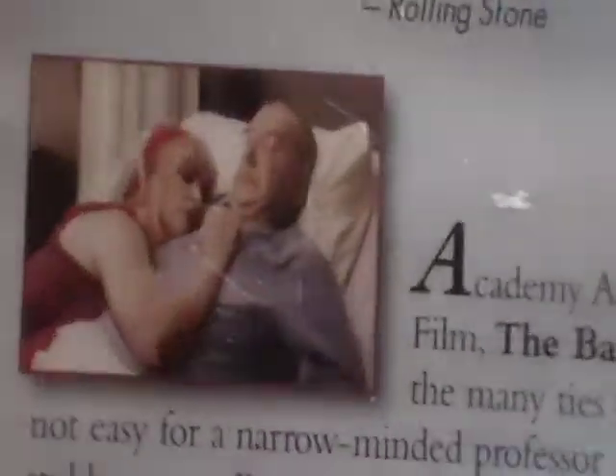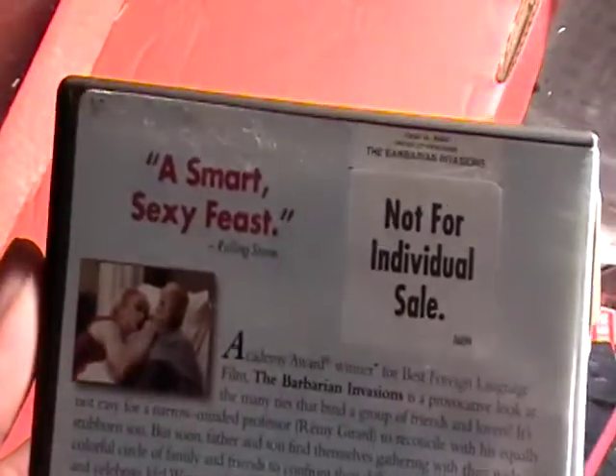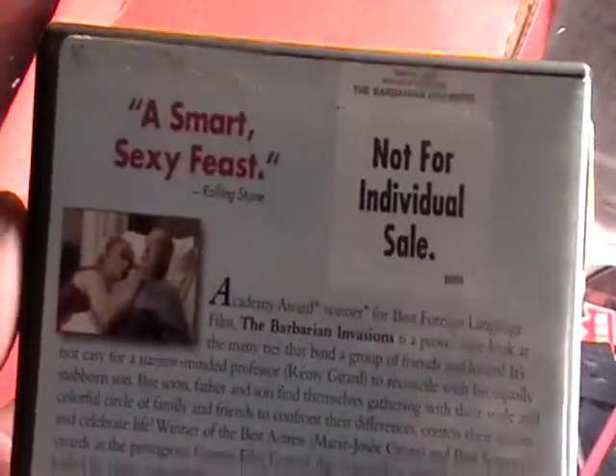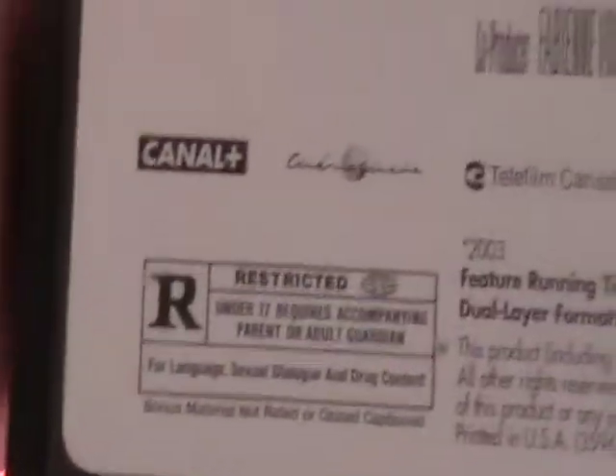The running time is approximately 99 minutes, and those are some of the screenshots in the movie. It's been a while since I've seen this so I can't remember all of what was going on, but it has a 'not for individual sale' label on the back there.